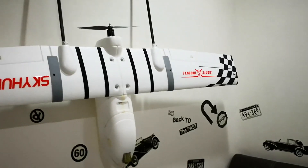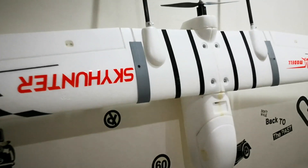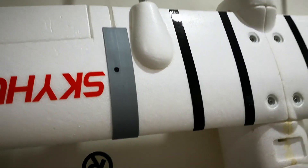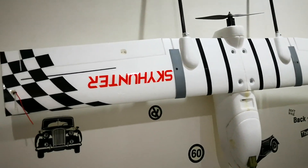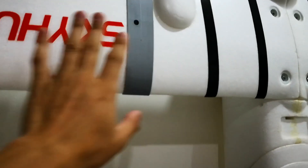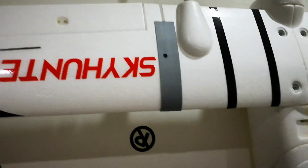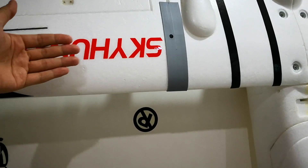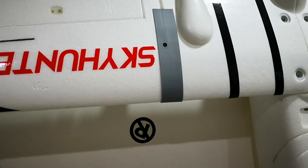I have shared about this wing split mod on the forum and they were concerned about using just one screw over here. It's an M4 Allen key screw, and there were worries — but I have flown quite a number of times with this modification and it was all fine. The force applied to it is only the upward force, with the air lift pulling the wing upwards instead of apart. So I think it's fine, and I'm using M4 instead of M3 — much thicker.